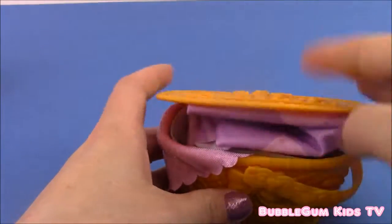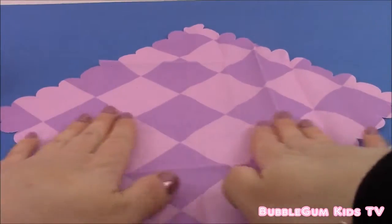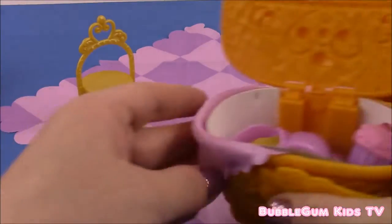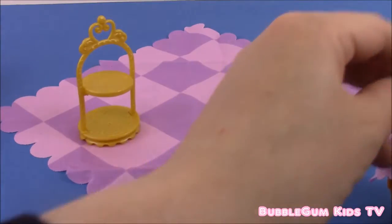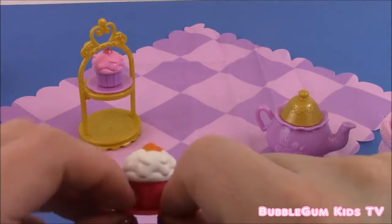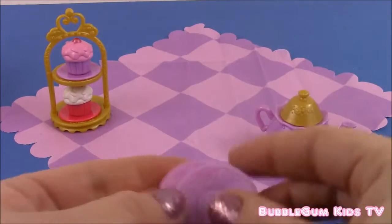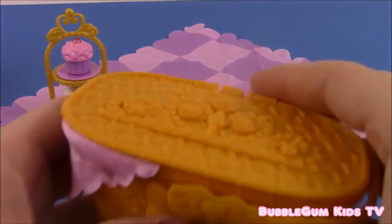I think this is the perfect spot for Sophia and Clover to set up their picnic. Here is our picnic basket. Let's take out our pretty pink and purple linen blanket to sit on. Now we'll take our cupcake rack and put it there. Let's see what's in our basket — we have our teapot, our strawberry cupcake, and our vanilla cupcake on the bottom. And our two plates — we'll set them right here for Clover and Princess Sophia. Close up our basket and put it right here.